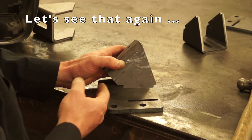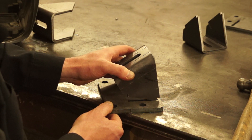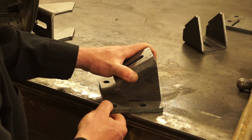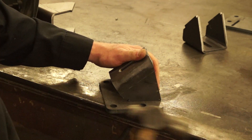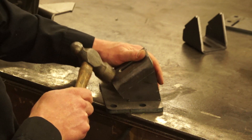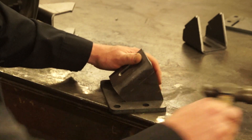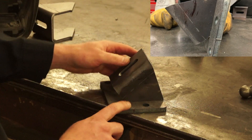Here's a close-up of how the tab and slots work. The easiest way to get these to install is get the top portion in like so, then roll it down, and then tap that bottom until everything is completely seated against the mount plate.